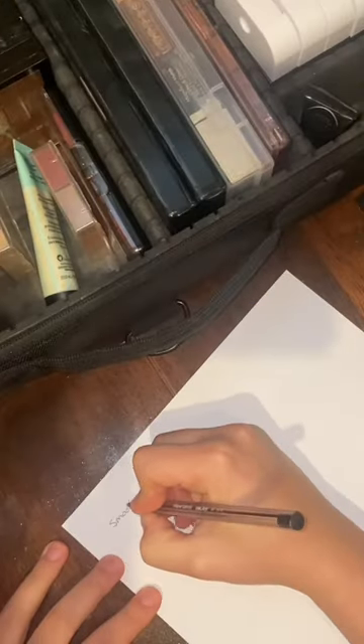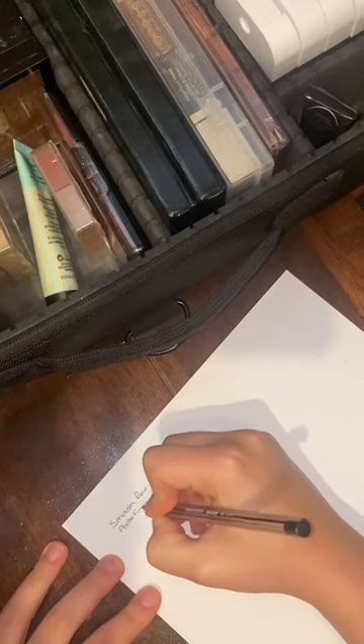I still don't have any paper for my label maker, so I'm just getting a sheet of paper and writing out what the product was. I'm then sticking it onto my new container with some sticky tape.